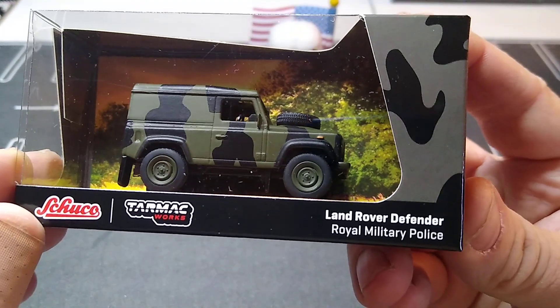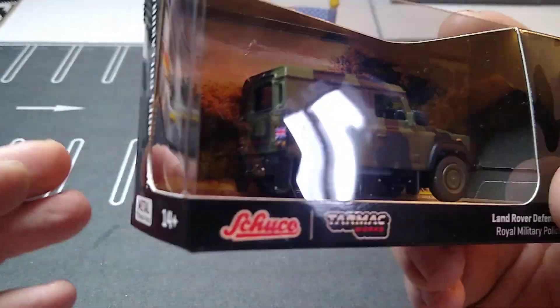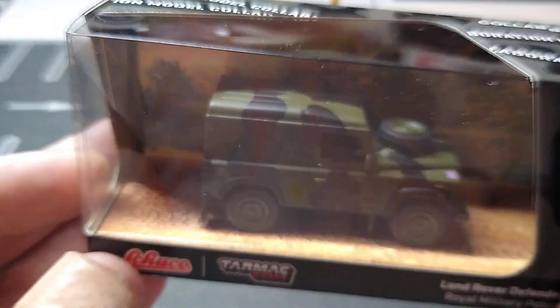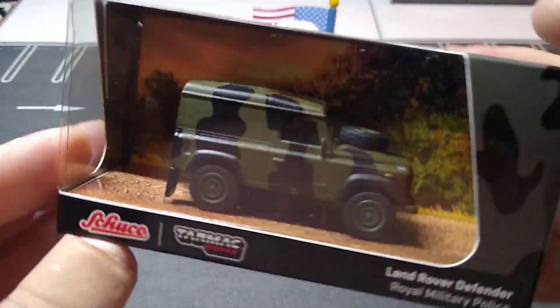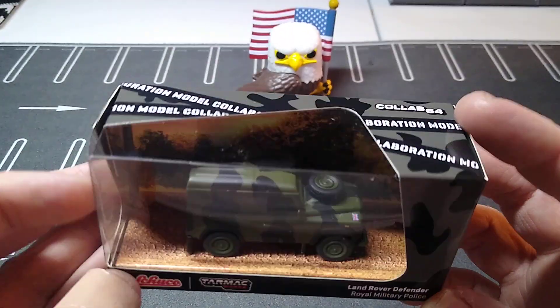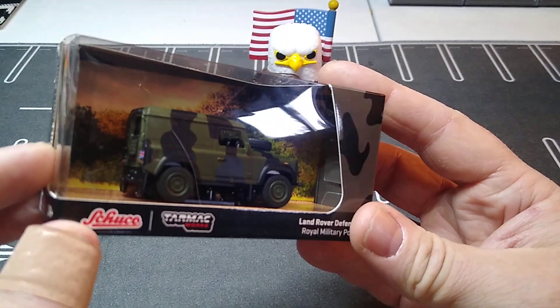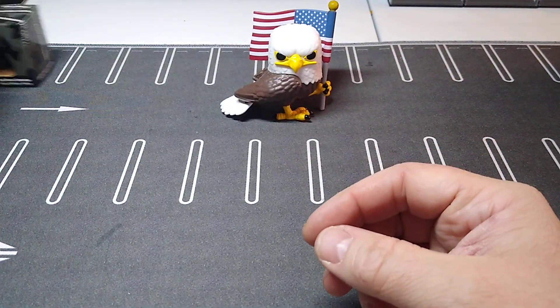First up: Land Rover Defender, Royal and Military Police — Shuko Tarmac Works. $4.95 for this, plus 15% off the order. You can't beat that for a Tarmac Works. I think it's sick looking. I like the diorama background in the packaging — I might actually keep it in there. Very cool looking. Five bucks.